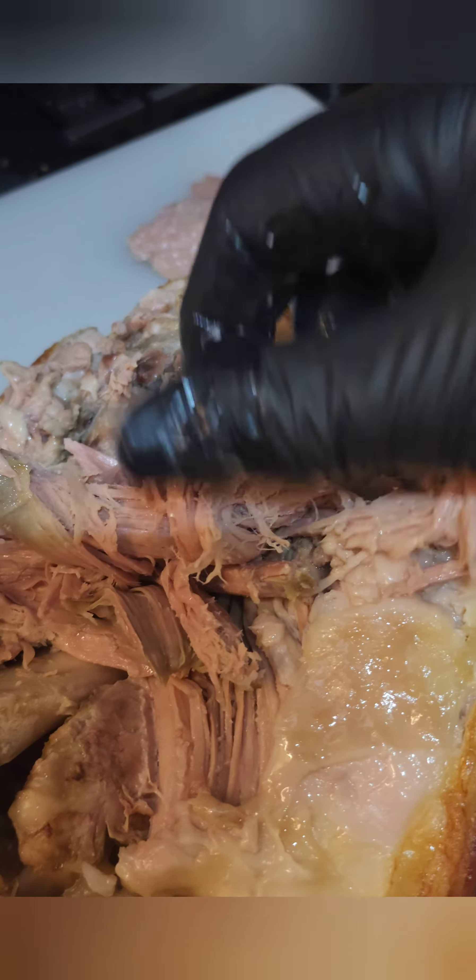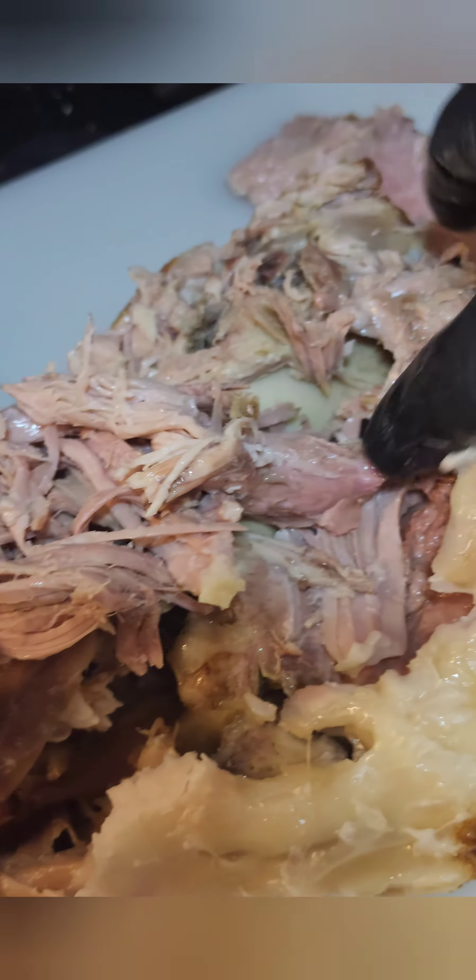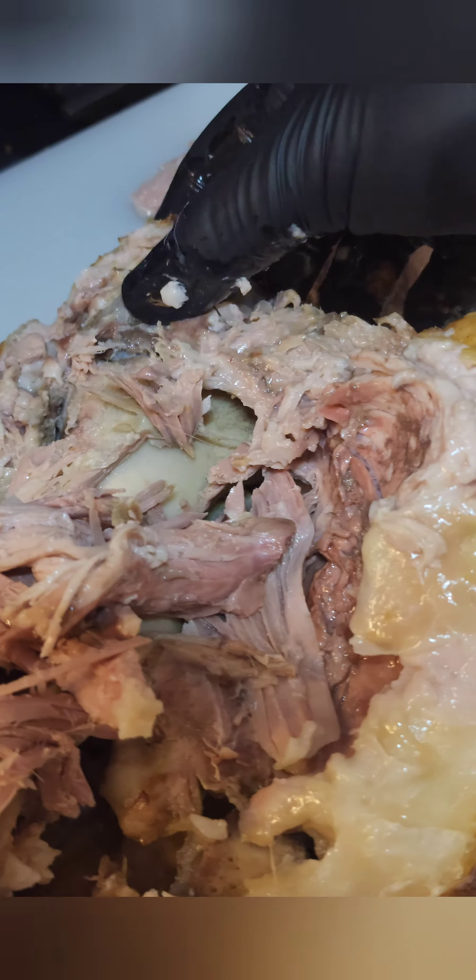That's called fall apart — bones just fall out, meat falls apart. So far it looks like you can make a pretty good Boston butt in the oven to me.